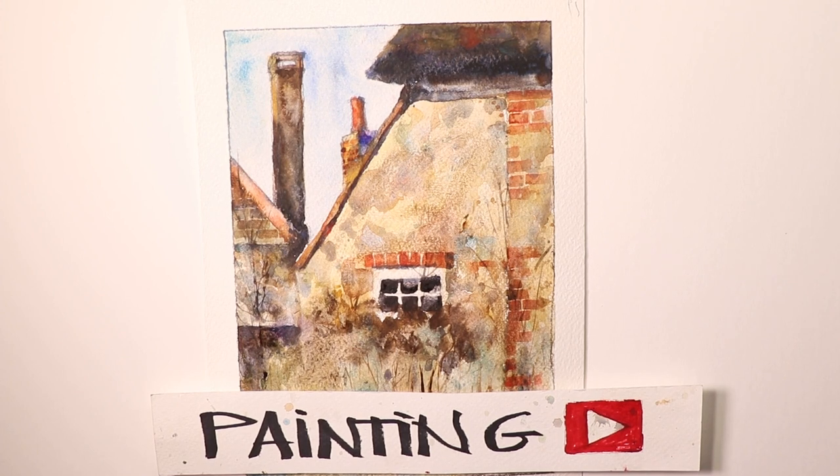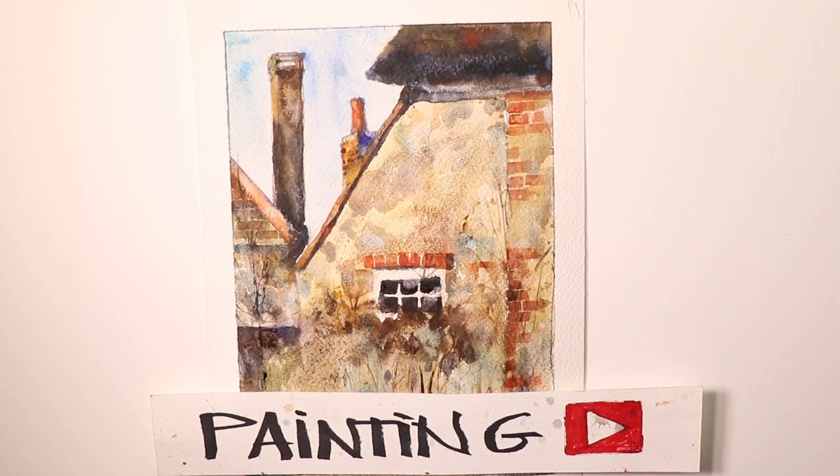Hello everybody, it's Chris Petrie. Thanks for coming by again. I'm so glad you're here. We're going to have some fun together. We're going to take some time out and do a quick composition over the next hour — we're going to practice some simple composition work where we're not really getting too fanatical about creating a finished gallery painting.